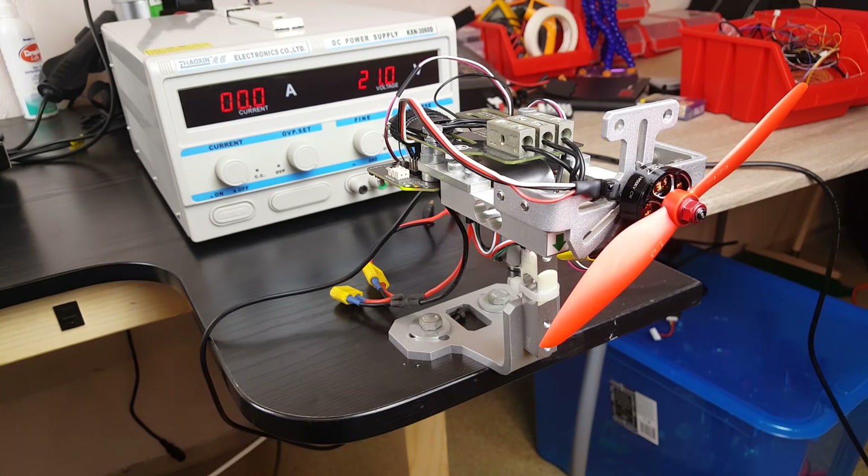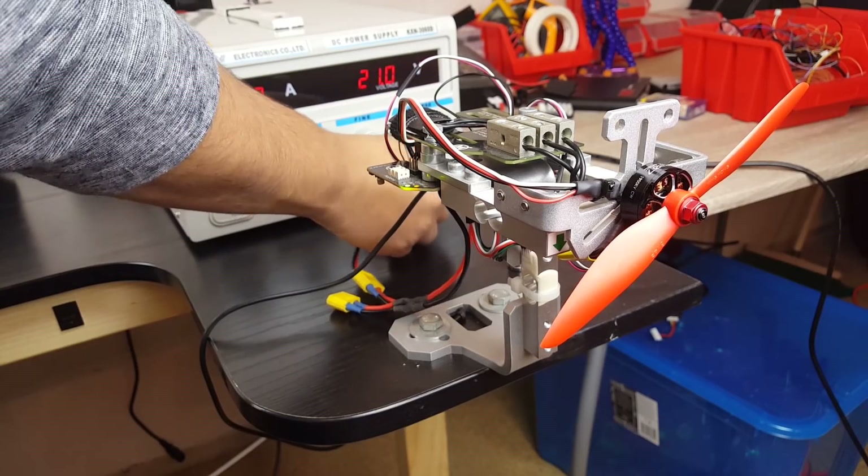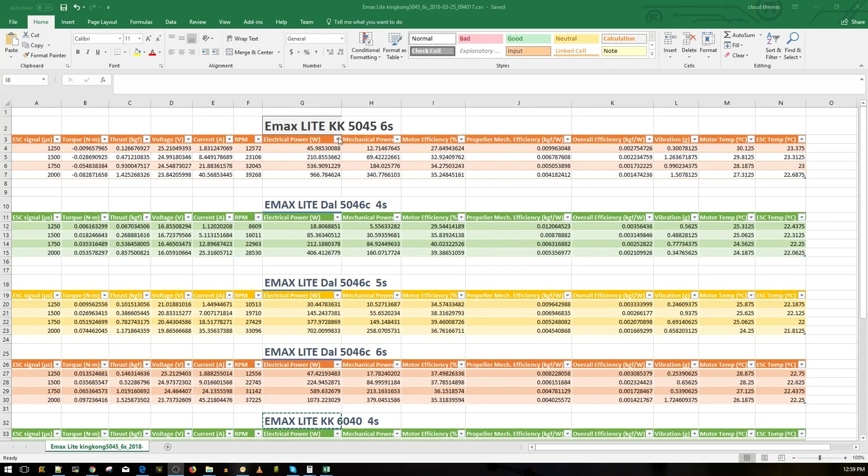Every other motor - the other two motors - I ran every prop through three tests from 4S up to 6S. So let's get started. Here's the Emax Lite running the King Kong 50-45 triblades on a 6S. We ran the test here and it got 1,425 grams of thrust at 40 amps of current. So that's pretty good. We'll keep talking about this motor a little bit later.